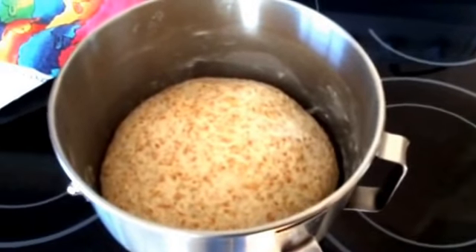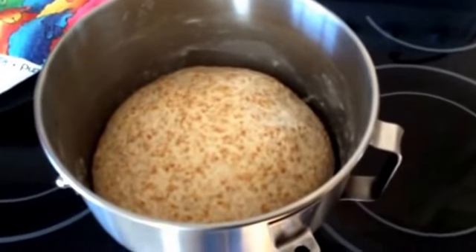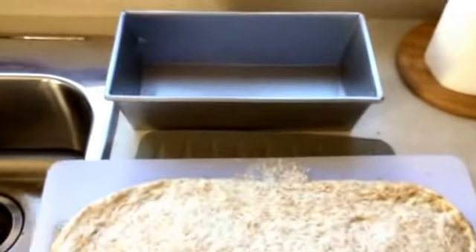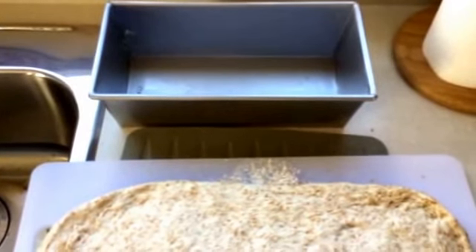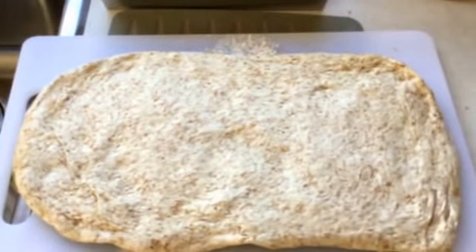My dough is now doubled in bulk, so I'm going to take it over to my board and shape it into a loaf. I've greased my loaf pan with a little shortening — you could use a vegetable spray, margarine, or anything you want. I flattened out my dough and now I'm going to roll it up and shape it into a loaf.